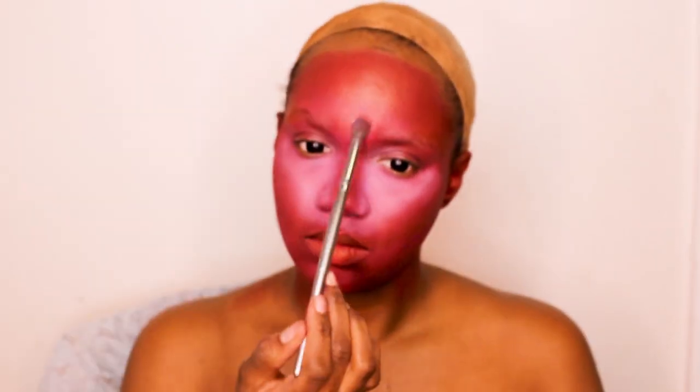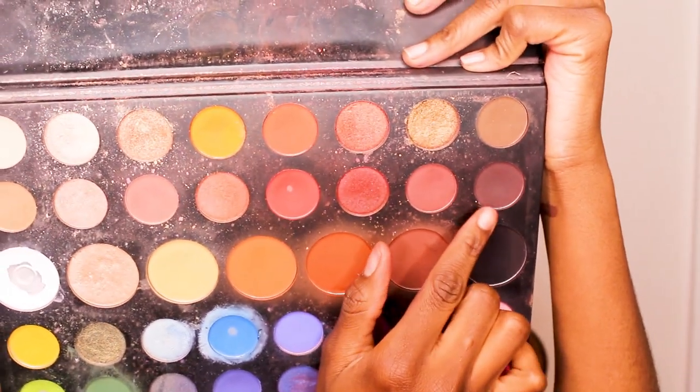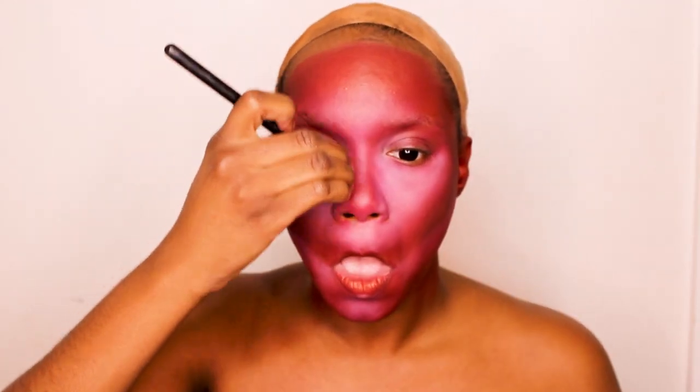Now going into my BH Cosmetics contour palette — I think this is the second contour palette, number two. I'm going to take the white and kind of add a little bit of brightness to certain areas and reverse highlight again. Then I'm going to take this dark purplish color — I think it's purple or brown — and contour with that. Okay, everything is looking snatched.